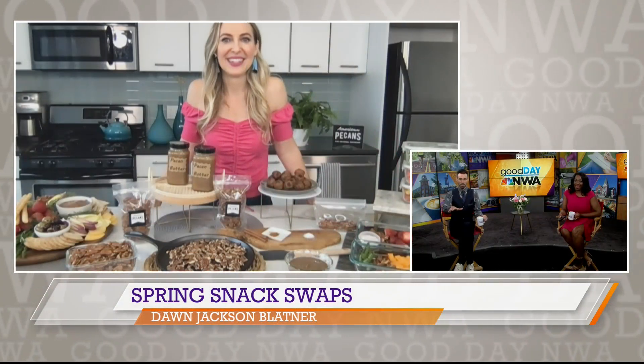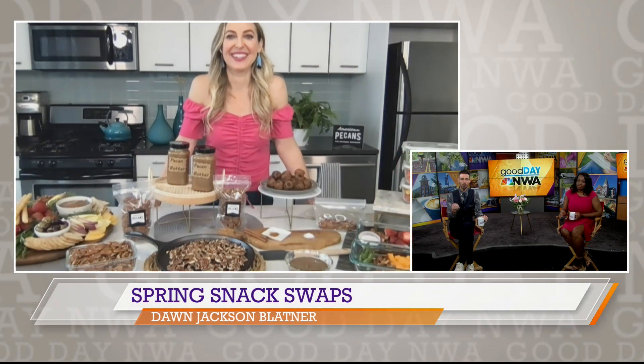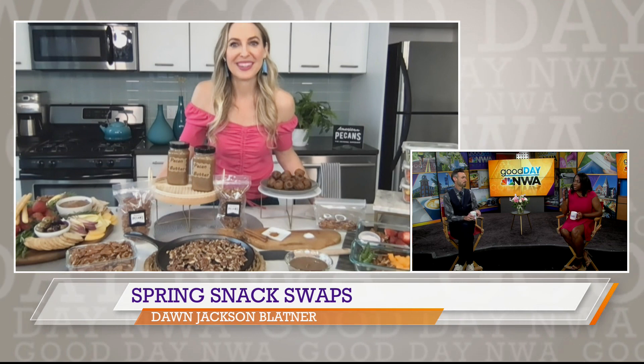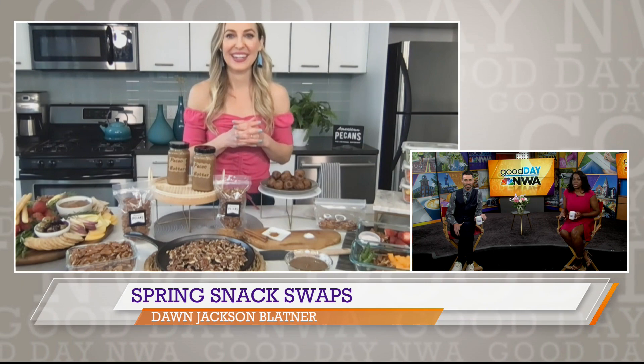All of that spread that you have right there looks so delicious — my stomach is rumbling. For our viewers, where can they go to find more information? For all of these recipes, and a very fun pecan cookie dough bite recipe that has chickpeas in there, you can find all of it at AmericanPecan.com. I love the idea of the pecan butter — I'm not a huge fan of pecans, but I think I can get down with the pecan butter.